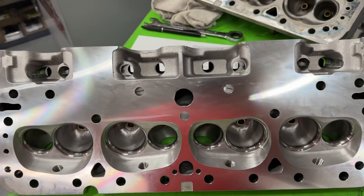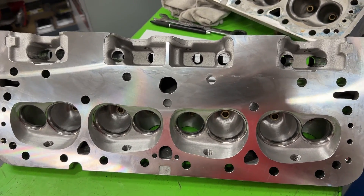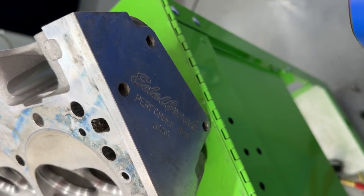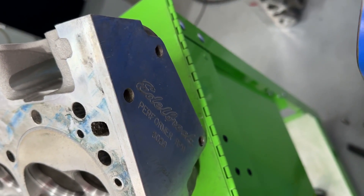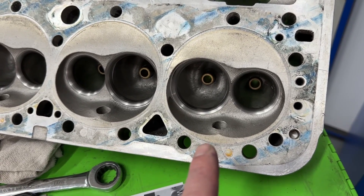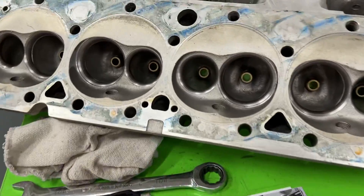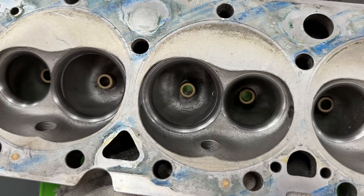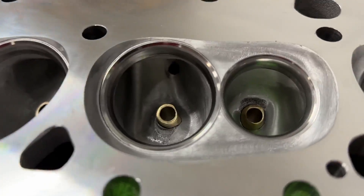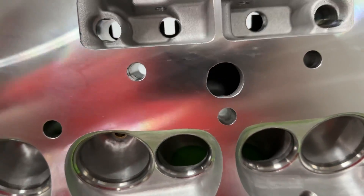I know some of you are thinking that's not what an Edelbrock Performer RPM head looks like as far as chamber design. If you get a new one, it doesn't — because this is a newer one I've had since at least 2008. If you look at the chamber, it's a different design. Even though it's really old, it is a newer chamber design than this E Street head. However, if you look at the ports, although this has also been modified so it's hard to tell, these ports are very similar to each other.